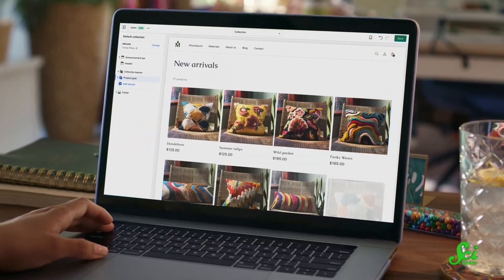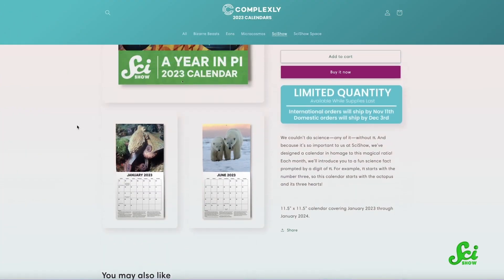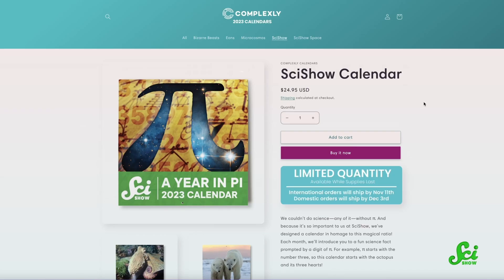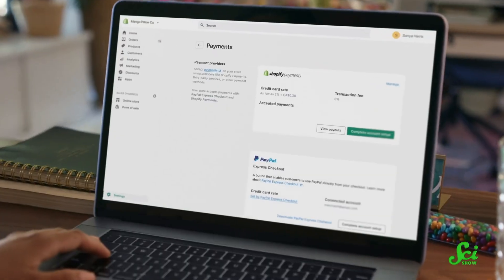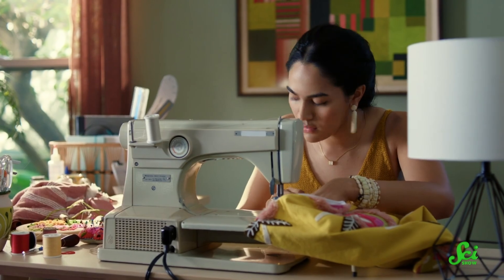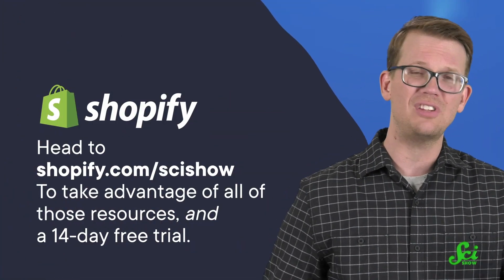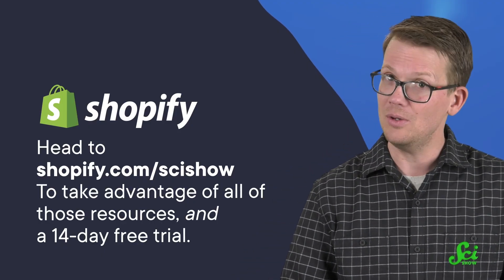And if you're trying to sell a cool, new, sustainable technology that you have created, Shopify can help you do that. Shopify is an e-commerce platform, which means they make it easy for you to sell cool stuff. In fact, we are currently using Shopify to sell the SciShow calendars. I built this Shopify site with my colleague Nikki, and it was so easy and fun to do. Regardless of what industry you're in, Shopify has the resources and support to help you start your business and deepen your relationship with customers. They have a help center, a blog, online courses from successful entrepreneurs, and all the little things you'll need in your business — like pay stubs and barcodes — are included in Shopify's toolkit. To take advantage of all those resources and a 14-day free trial, you can head to shopify.com/scishow. Thanks to Shopify for supporting this video, and thank you to you for watching!